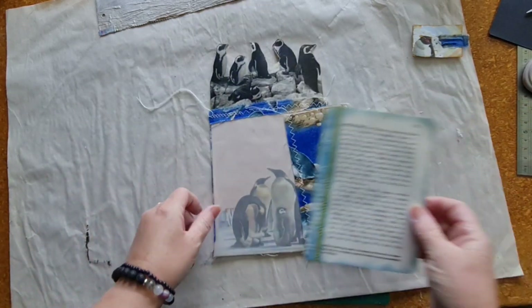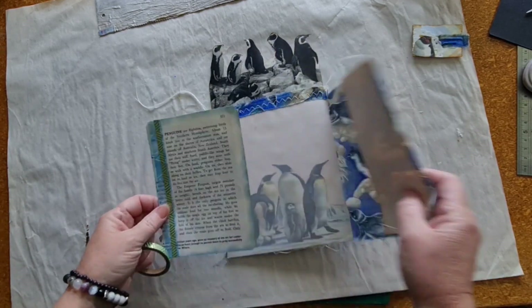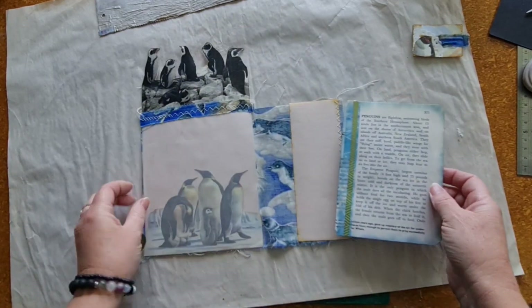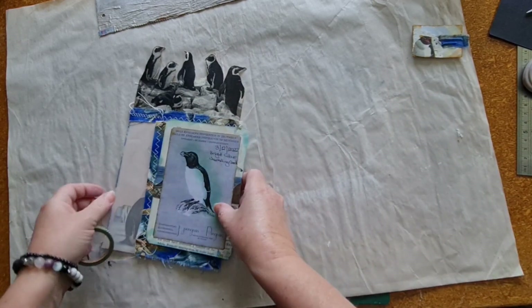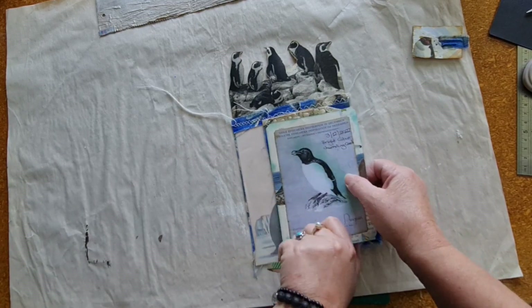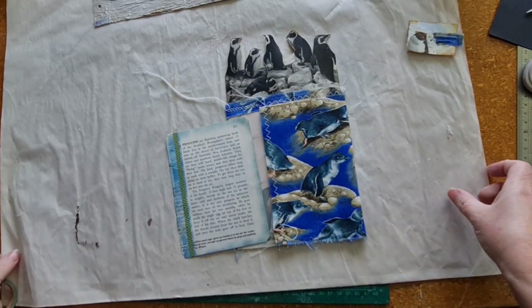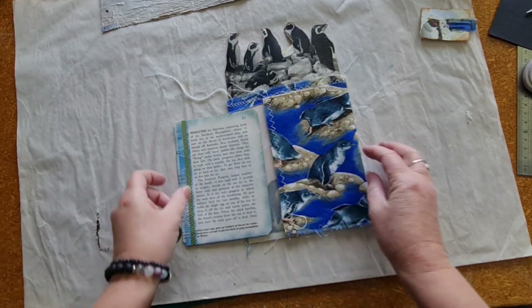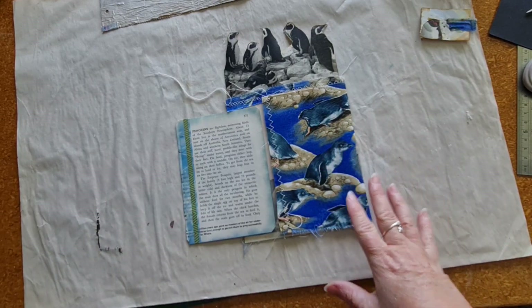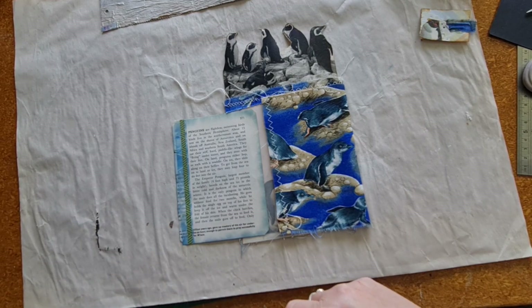All right, I'm happy with the back of that now, being more finished. I think I was so flustered about Defi Marimba, and because I left it to the last minute, I just rushed through the first few pages and didn't finish them off properly and didn't really give them much thought. So I'm actually really enjoying this process of going back and completing them properly. Thank you for bearing with me while I redo all these.